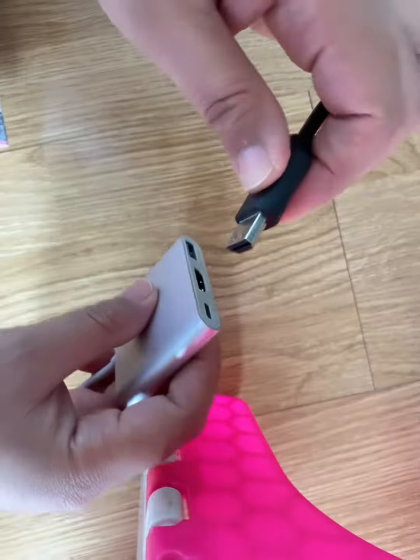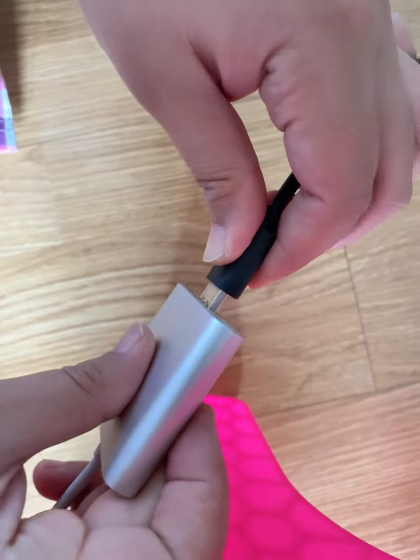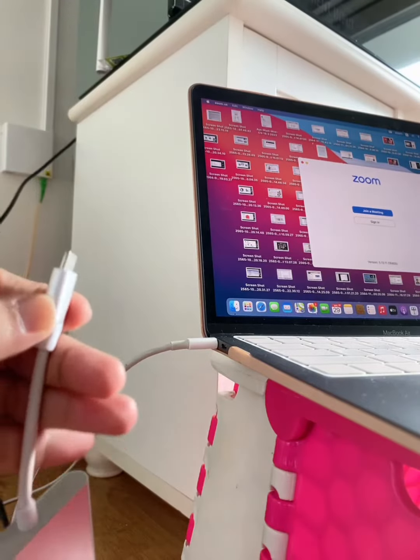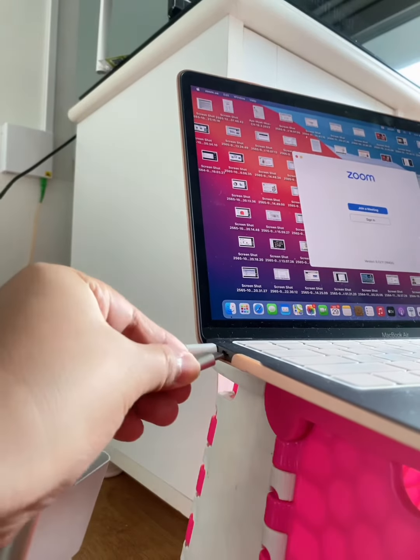And then connect this adapter, and then connect this one to the MacBook.